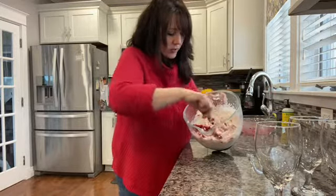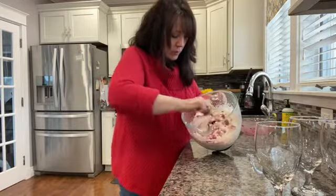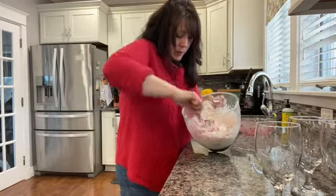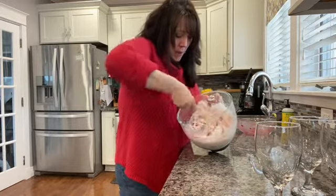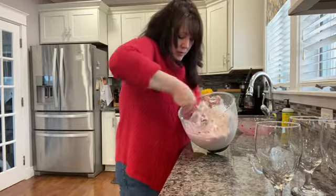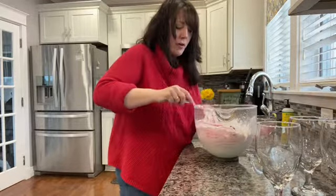You really want your raspberries cold and frozen — mine had been sitting out a little too long, but it's still going to taste absolutely delicious. Fold until they're incorporated enough; you don't want to overmix.